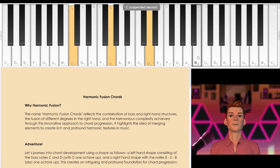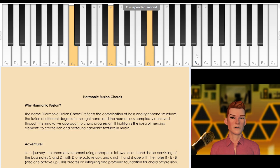Then build further on the right hand by adding a B — the 7th note — an E — the 3rd note — and the higher B. So you have a more robust sound than just playing a single C and a C, E, G, B on the right hand.